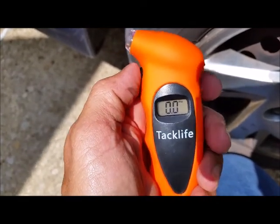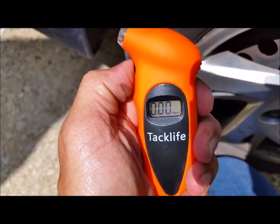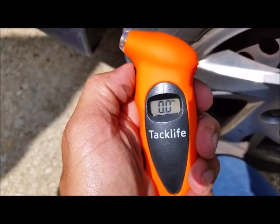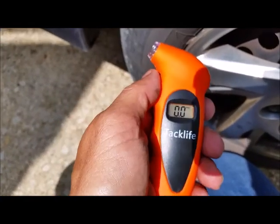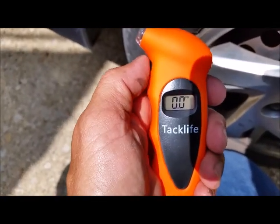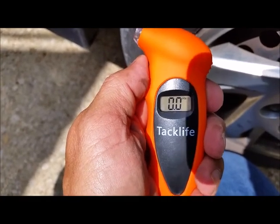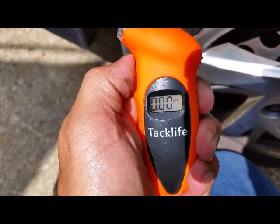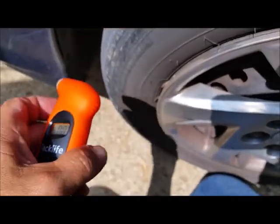You can select what format you're measuring the pressure in — PSI, bar, whatever type of measurement you prefer.